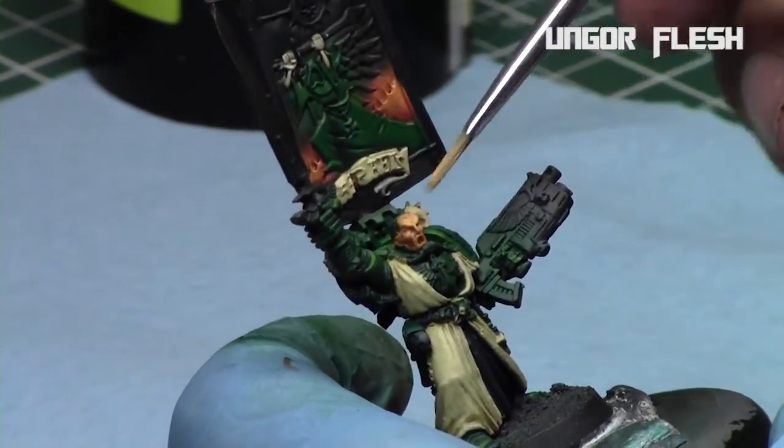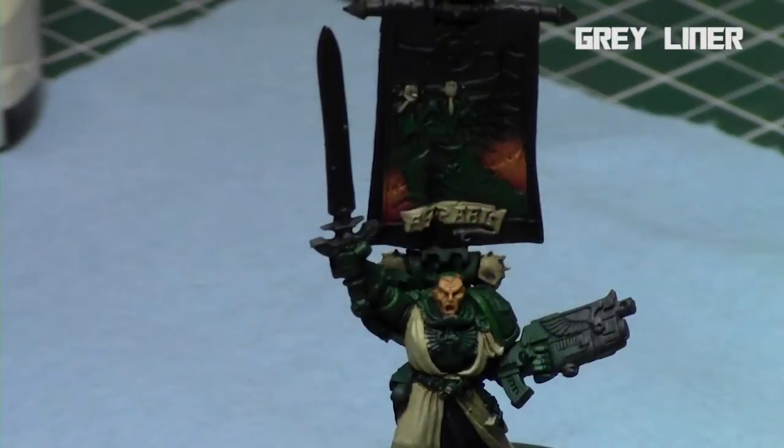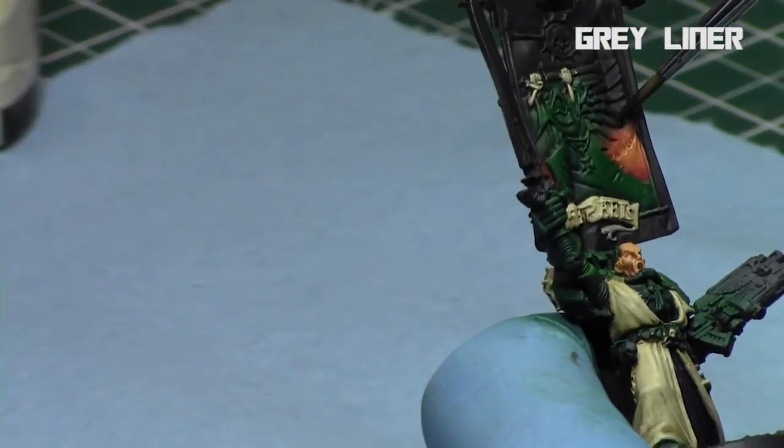Now that the face is basically done, just finish tidying it up and he's good to go. I then took Gray Liner and cleaned up the banner. I also applied the Gray Liner to the gaps in the armor.